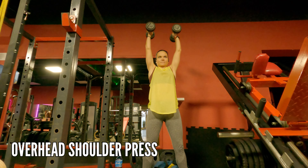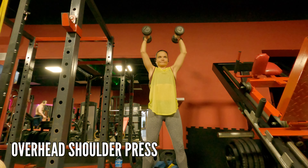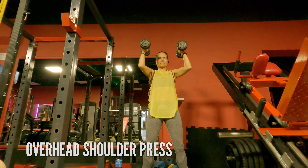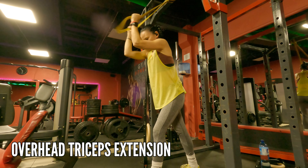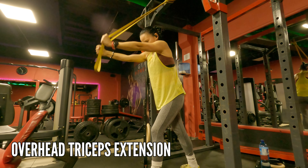Then we're going into overhead shoulder press — just make sure you're standing strong on your legs with your core engaged and don't rock back and forward. And overhead tricep extension as well — just the triceps are doing the work, no rocking with your body.